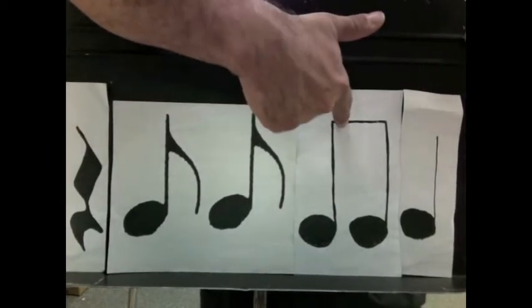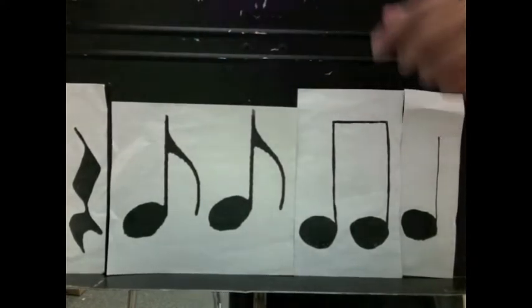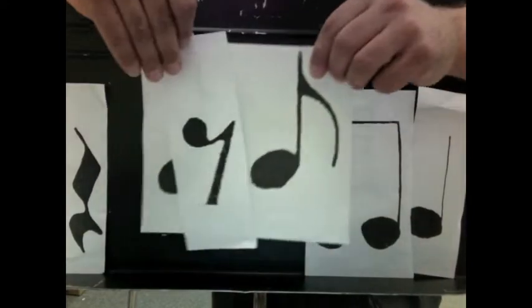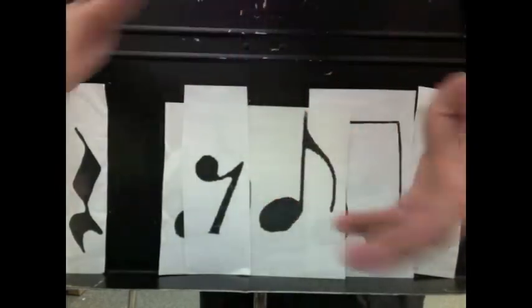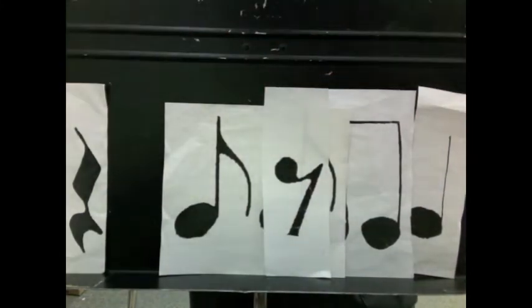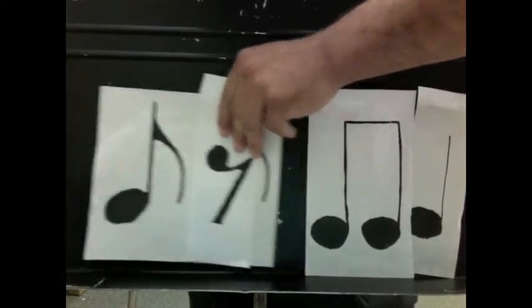This is an eighth rest. If you take the pair of eighth notes and put the eighth rest at the beginning, it comes out one and two and three and four and. If you put the rest here, it comes out one and. If you put the rest here, it comes out one and. Let's put this together.